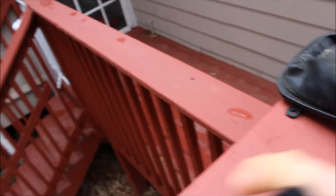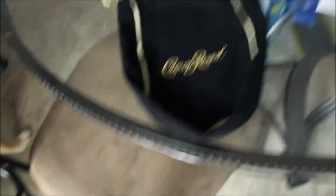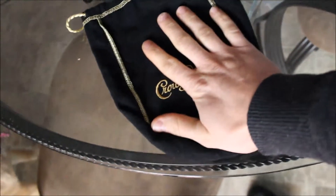As you can see, this thing is the shift boot. It looks terrible — all the leather is cracking and dirty and moldy on the bottom side. So since I'm doing a black, gold, and kind of purple theme with the car, I'll be changing the shift boot out. One of my coworkers was nice enough to give me a black Crown Royal shift boot with the gold, so that fits the theme — black and gold. So I'll be replacing this shift boot with that.